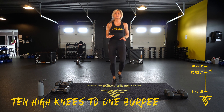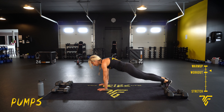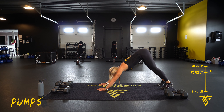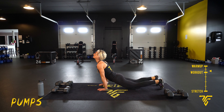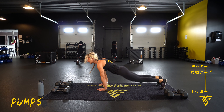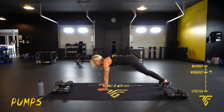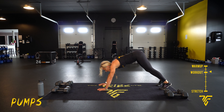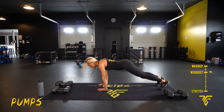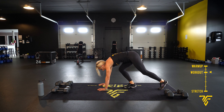Five seconds, take it down to pumps. Looking down, looking up — drive those hips back, deep breaths. Nice big stretch, take it where you need it. Five seconds, and take your rest.